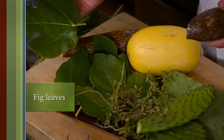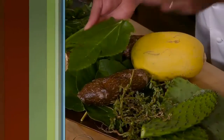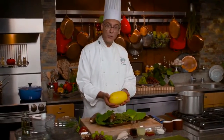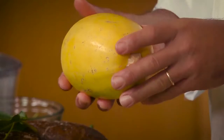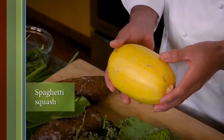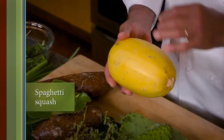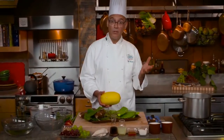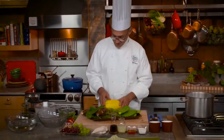I've got some fig leaves right from a fig tree just outside the door. And then finally, of all the winter squash, this is maybe the most curious — this is the spaghetti squash, and when you cook it, the flesh falls apart into thin strands that look for all the world just like spaghetti. Let's get started.